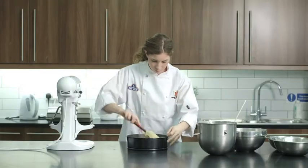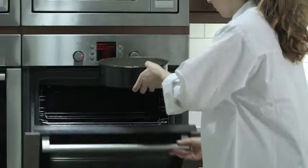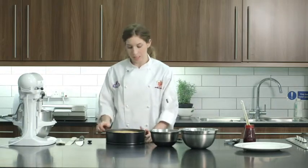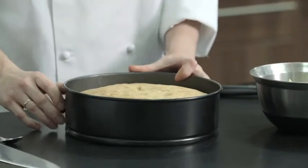Spread it around nice and evenly. And then we're going to bake this in the oven at about 150 degrees for about 45 minutes. To check it was ready, just pop a knife in the middle and if it comes out clean, it's ready. I've let it cool now for about half an hour.